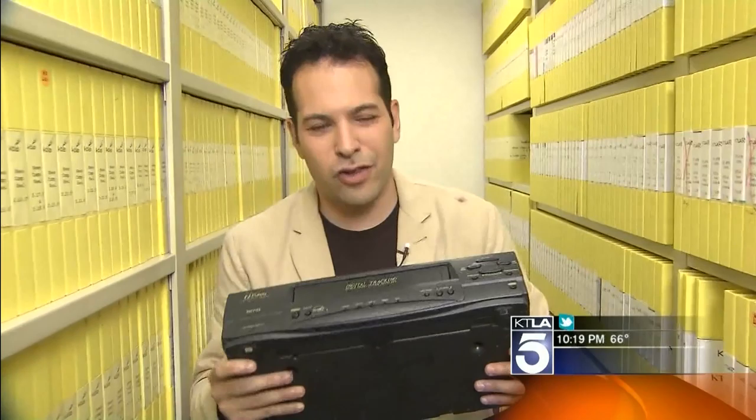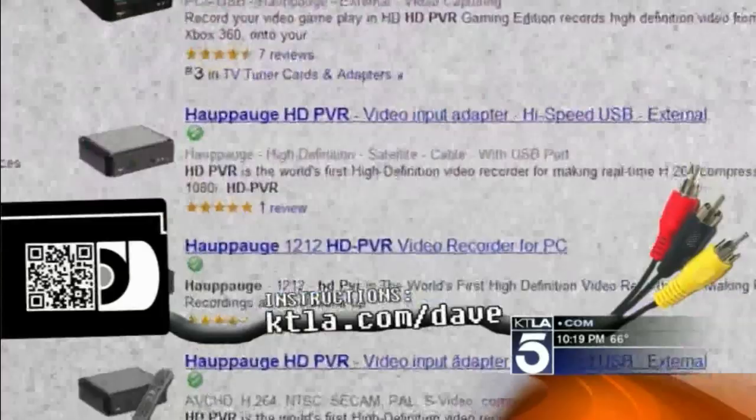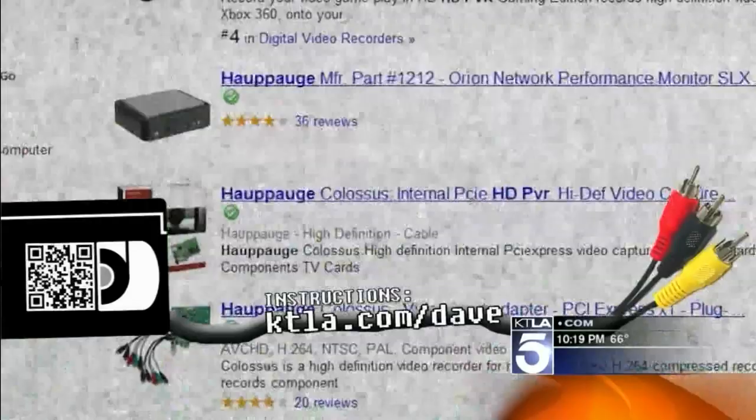The problem is these things were never meant to plug into a computer. You'll need something to act as a bridge between your VCR and your computer — it's a little video capture device. This end goes into the VCR, this end goes into your computer. Know that you get what you pay for: cheap ones may give you dropped frames or bad video. Spending about $100 to $300 gets you a high-end capture device that will give you the best quality from your VHS tapes.